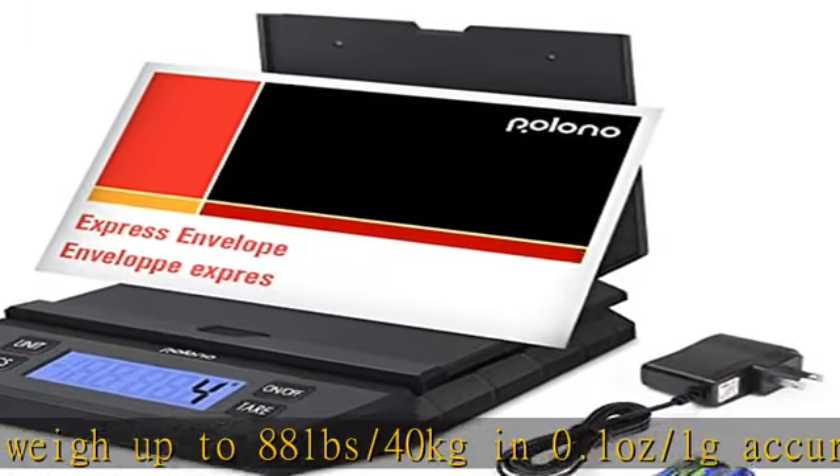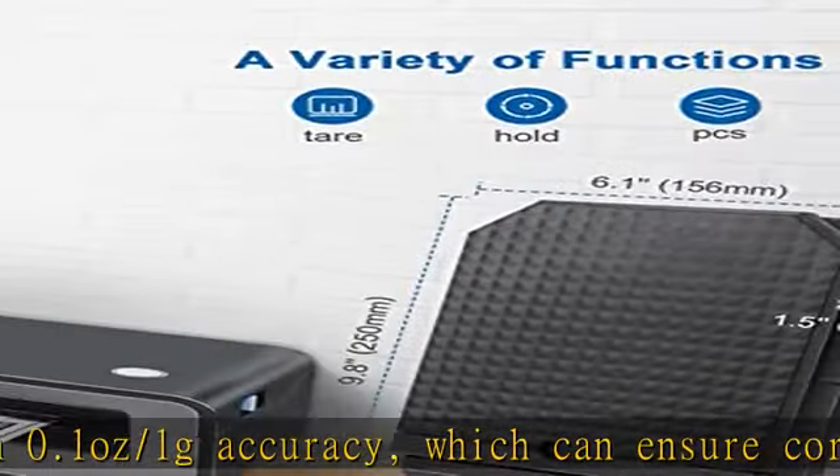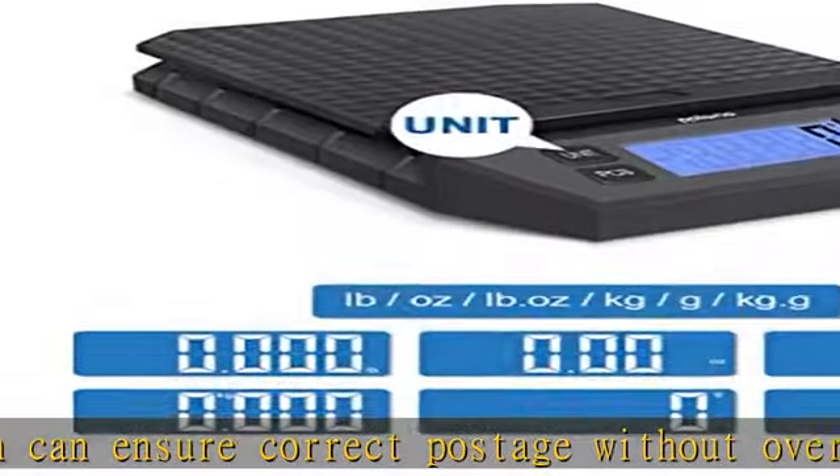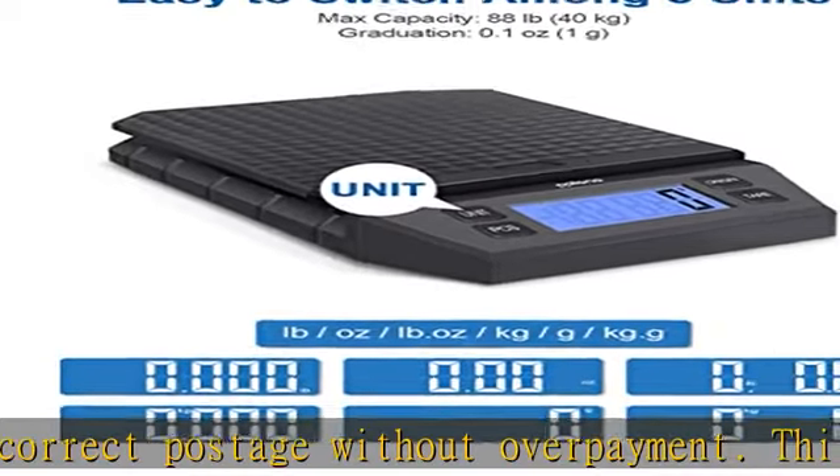What's in the box: the Polano shipping scale for packages comes with 3x AAA 1.5V batteries, an AC adapter, and a user's guide. The battery-powered option enables you to weigh packages at any time and anywhere.